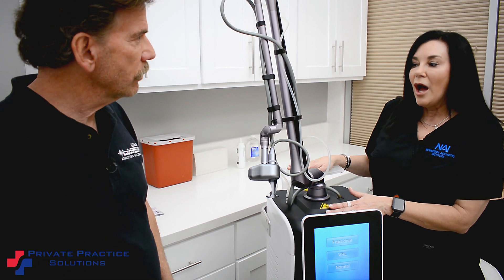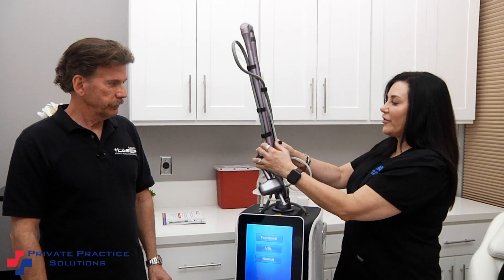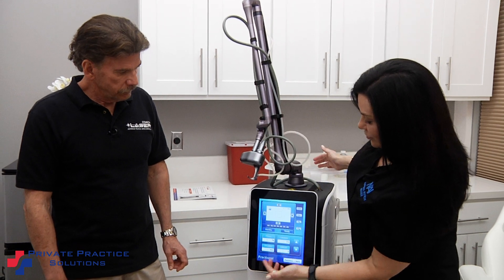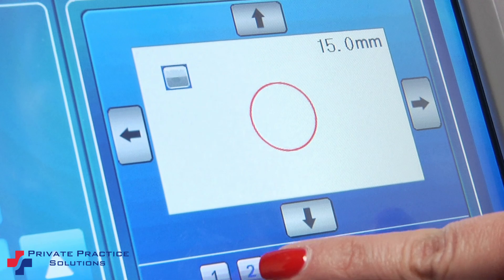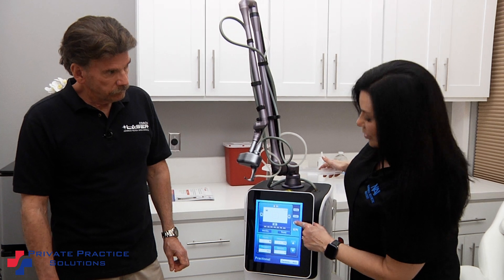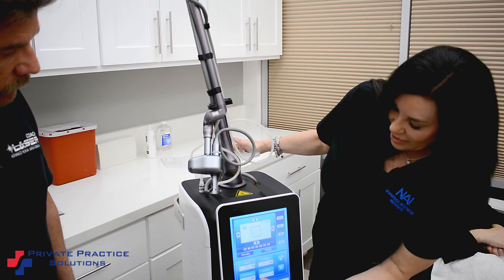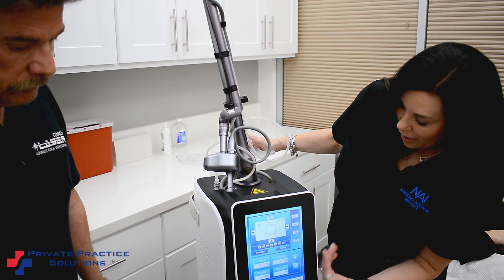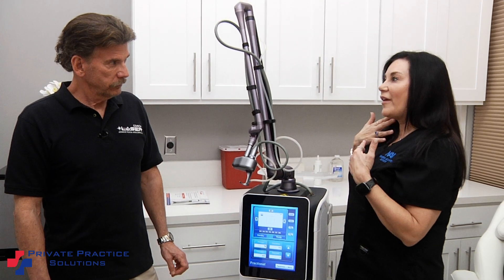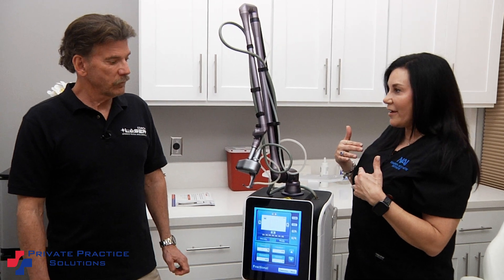I know you've trained on different CO2s. What makes this one stand out besides the coagulation zones? The articulating handpiece is very easy to move and deal with. Speed — I can change it. With the fractional handpiece, I can change the shapes if I need to get into a narrower or smaller area. I can open it up to a 20-millimeter spot size so I can cover a lot of area quickly. I can use a scan pattern that's either right to left, or a scattered one so I can feather down from the jawline down to the neck.